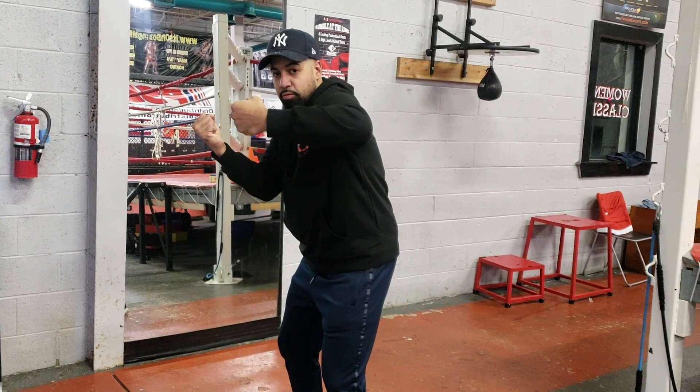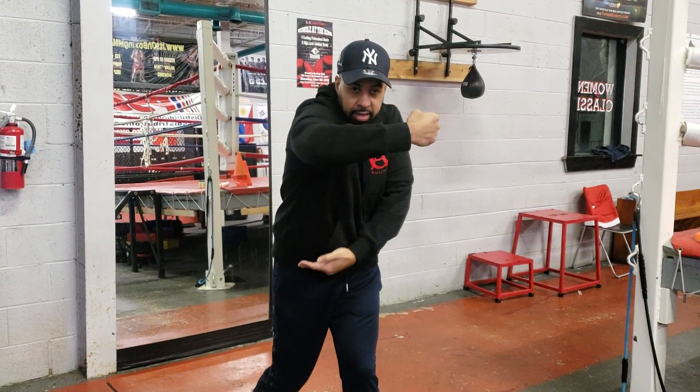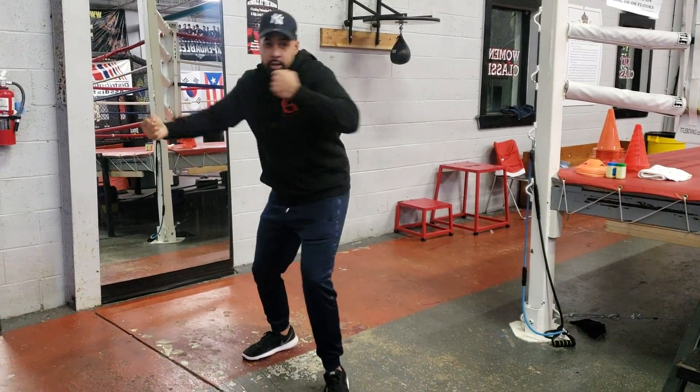I'm going to drop my right hand and then turn my body, turn my knee and everything. So I went from dropping and turning, to dropping and turning.